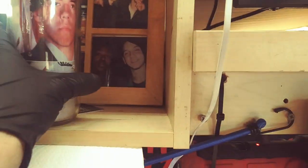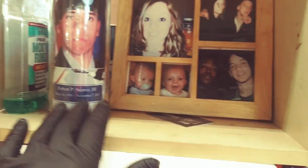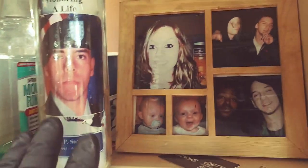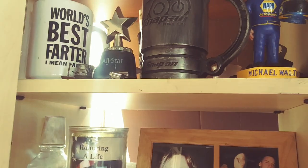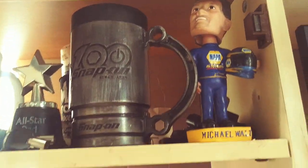I always keep my brother around. He passed in 2012, so I make sure I keep that. My wife, my son, my best friend. A couple trinkets.